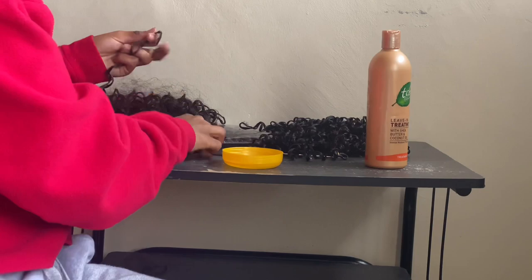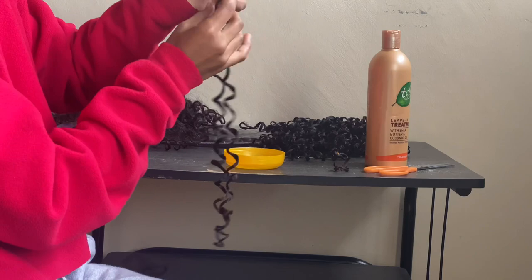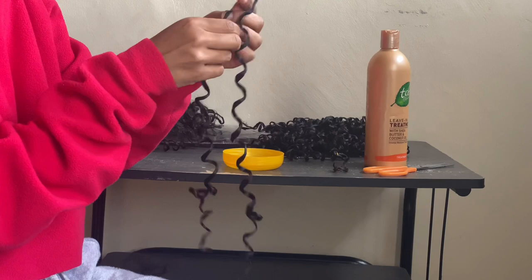I applied the TCB Living Treatment and then went ahead to pull the hair strands to separate them. When you get the hair, you'll notice it has some gel or glue on it to basically keep the curls intact and to make the hair last longer. But when you pull the hair apart, the curls loosen a bit and you get more volume.